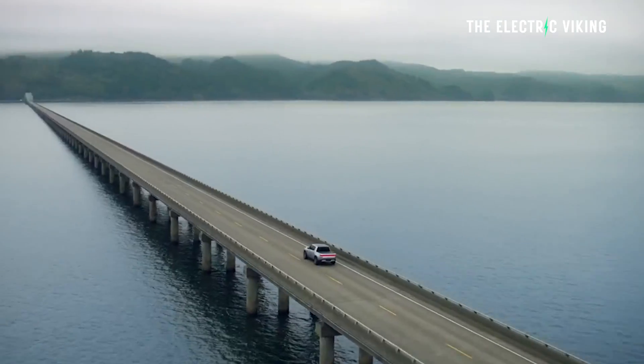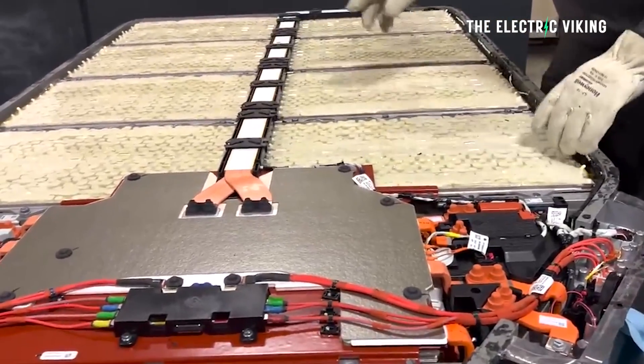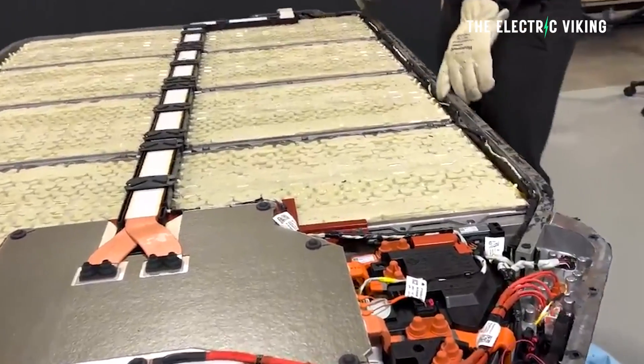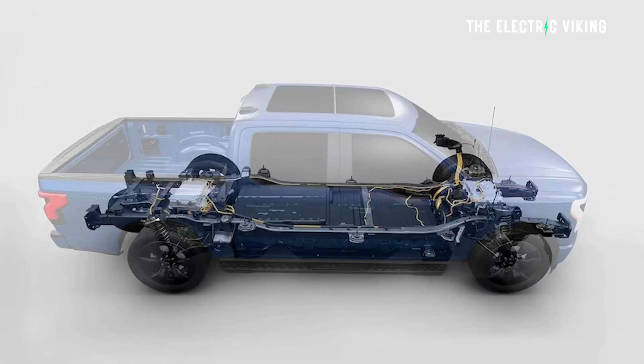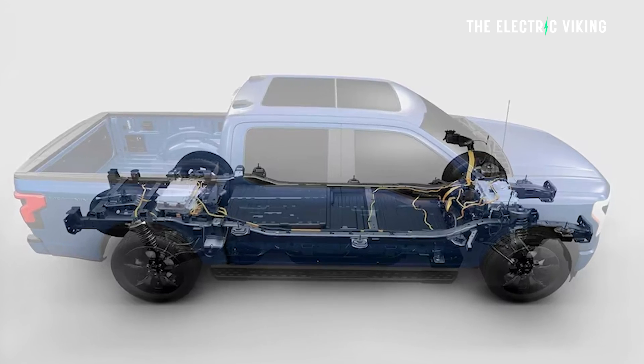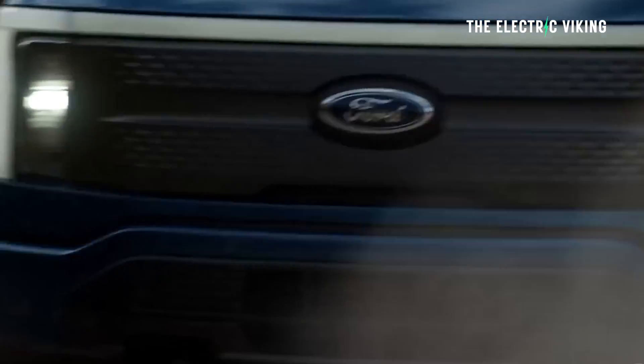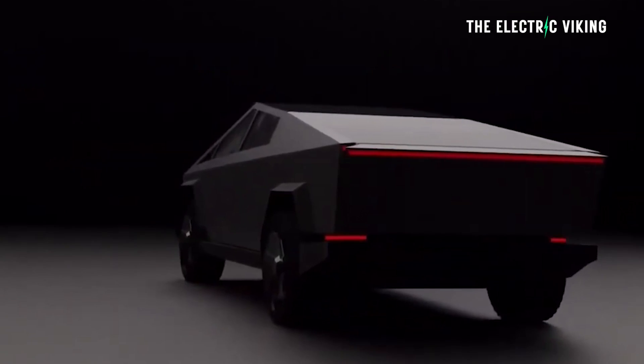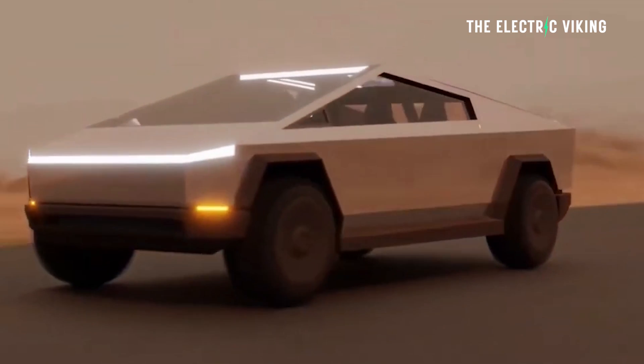The Rivian R1T and Ford F-150 Lightning both have battery packs bigger than that. The large pack for the R1T is 135 kilowatt-hours, and the Ford Lightning's pack is 131 kilowatt-hours. Both those vehicles only have around 300 miles of range, but their packs are 31 and 35 kilowatt-hours bigger than what's being used in the Cybertruck. Can Tesla get that much more energy density out of their packs to basically make up for that massive reduction in size?